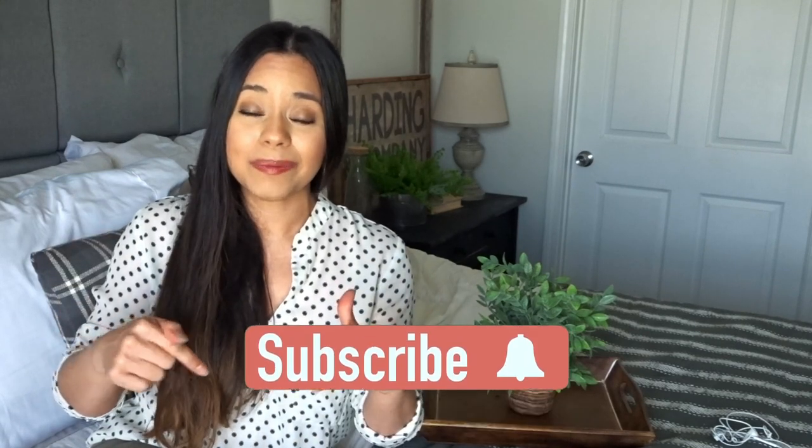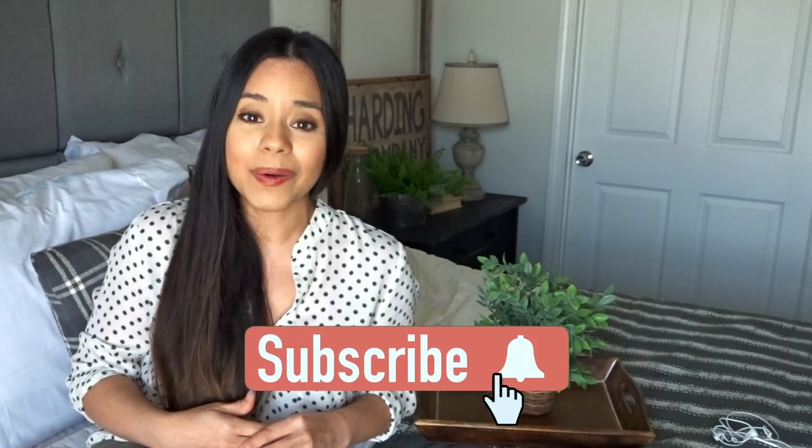I hope you enjoyed this video and it brought a little bit of normalcy to your day. If you liked this video, don't forget to give it a thumbs up, and if you're not already subscribed, I would love to have you here at Consider It All Joy Family — you can click the button down below. I'll see you in the next one. Stay safe, bye-bye!